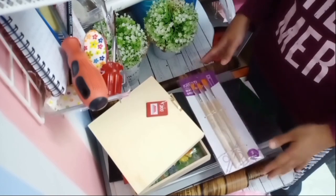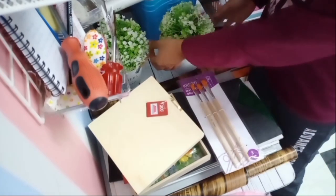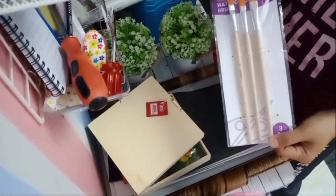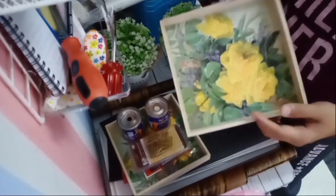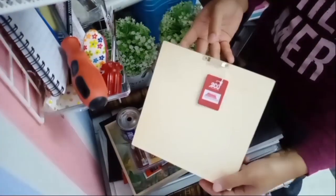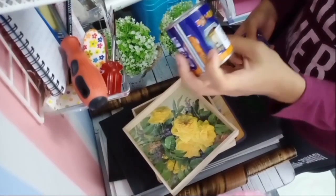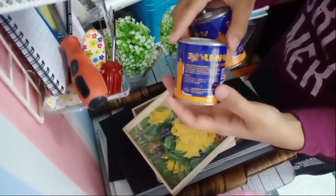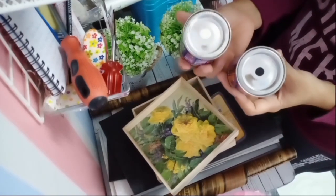Ini barang-barang yang kita perlukan untuk buat Cube Rock kita. Kita ada brush yang kita nak guna nanti. Ini frame yang saya haul hari tu, kita nak jadikan dia hiasan nanti. Ini cat kayu kilat yang saya beli dekat Family Store - saya nak guna untuk cat dekat frame gambar nanti. Saya beli dua, warna hitam satu dan warna putih satu.